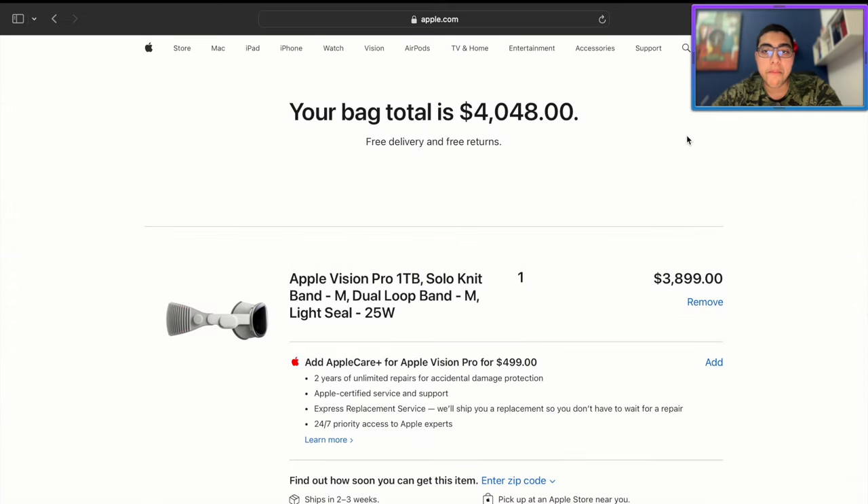And there we go — bag complete. That, my friends, is how you get your Apple Vision Pro. It's a weird process, but over time you'll probably get used to it.